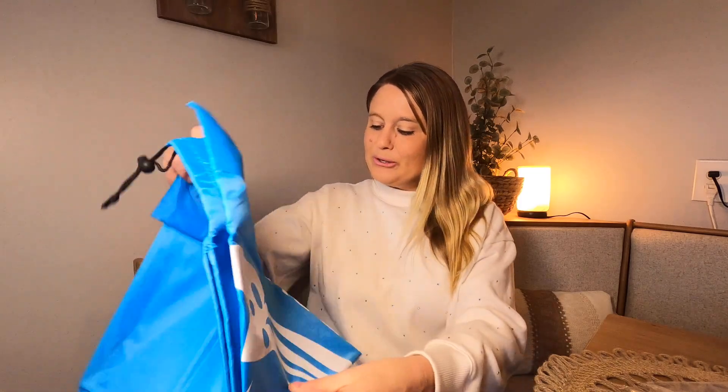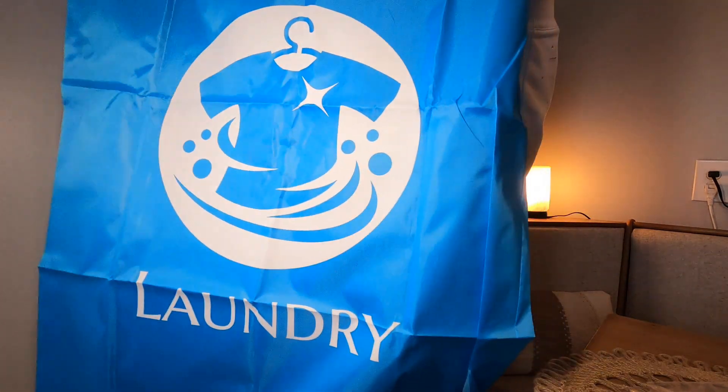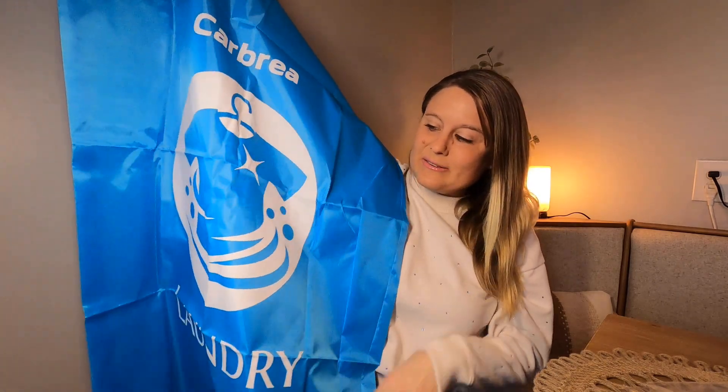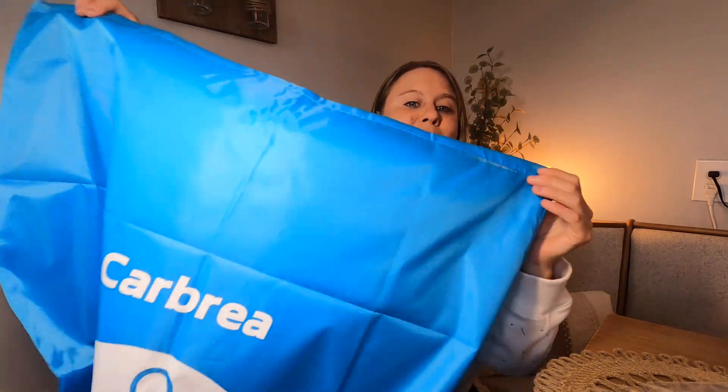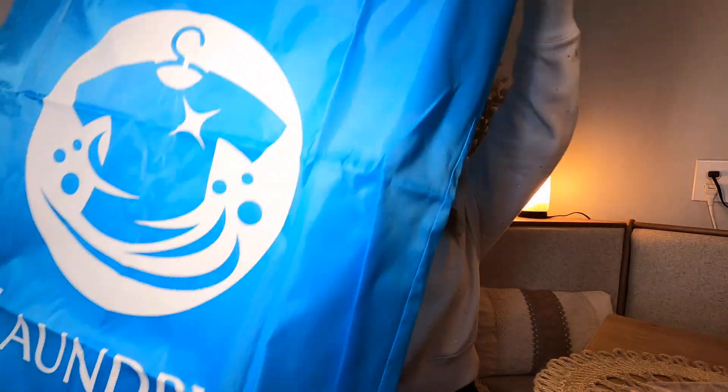It also comes in blue. This is what the blue one looks like — it's the same large size, really, really big, so it's going to hold tons and tons of laundry. This is also great if you have an outfit or something you want to just keep wrapped up to keep it good.